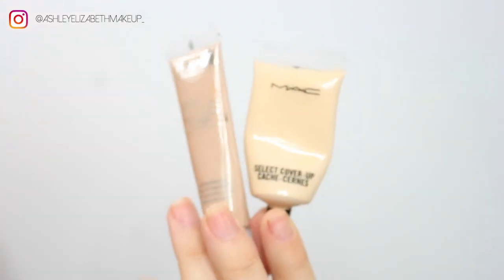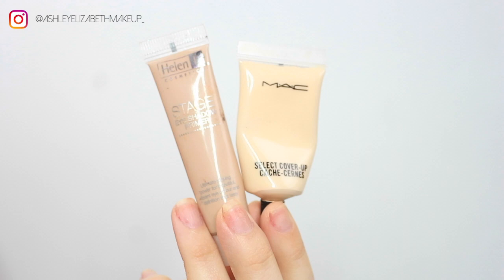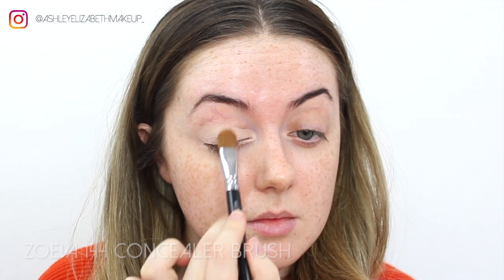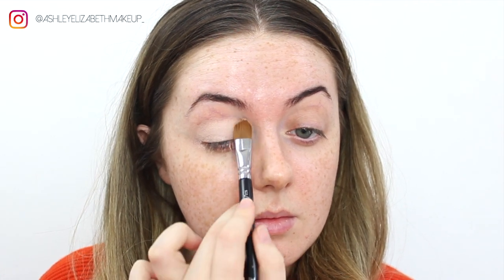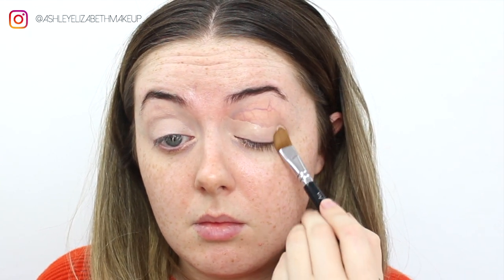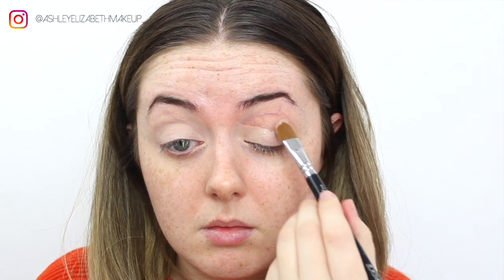I'm going to start by priming the eye today with a mixture of the Helen E Cosmetics Stage Shadow Primer and MAC Select Cover Up. I'm covering the lower half of the lid first with the Helen E stage primer, just patting that on closer to the lash line to cancel out any discoloration in the eyelid.